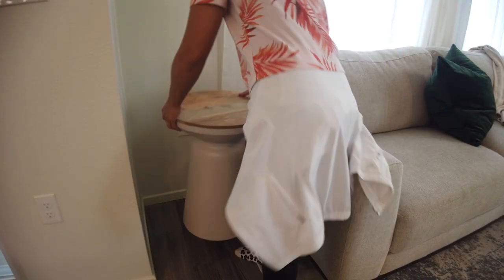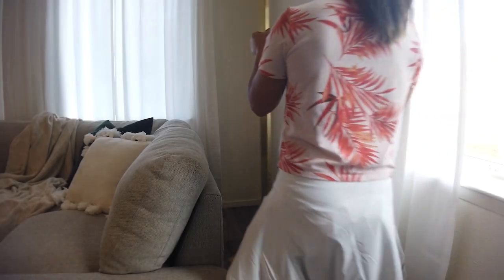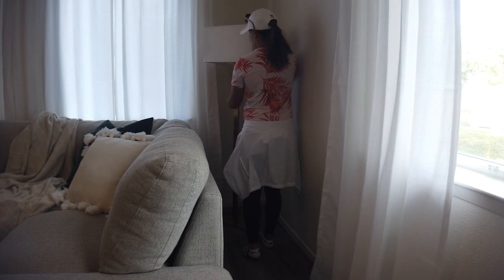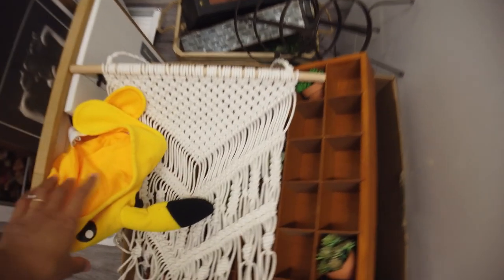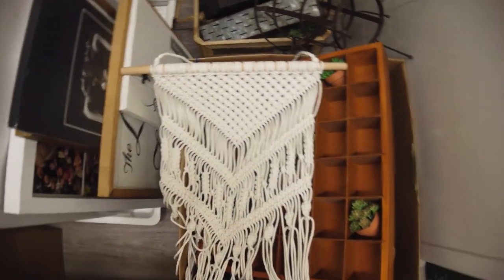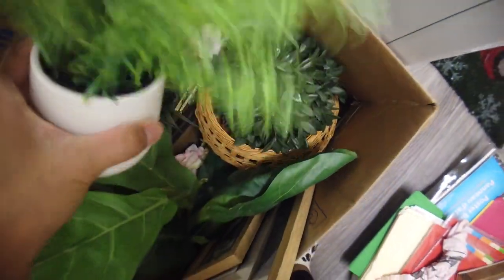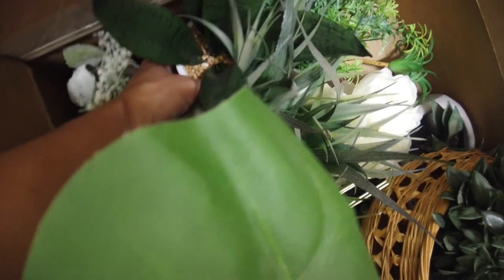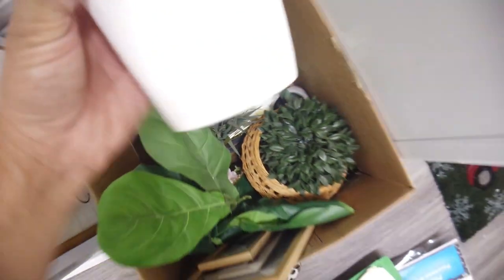Now I'm starting to put everything back into the room to see how all the elements work together. This is when I realized the nightstand and planters weren't the right color. I also dug through boxes and found a cute little plant from Goodwill for only $4, and another plant from Five Below for $5, to use with things I already had on hand.